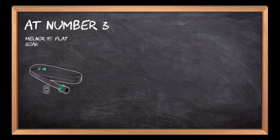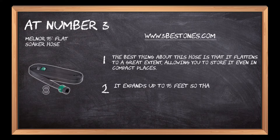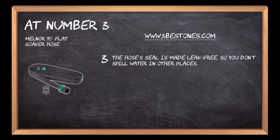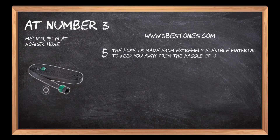At number three: Melnor 75 Flat Soaker Hose. The best thing about this hose is that it flattens to a great extent, allowing you to store it even in compact places. It expands up to 75 feet so that you can cover your whole garden. The hose's seal is made leak-free so you don't spill water in other places. It is backed by a two-year manufacturer's warranty, making it a reliable option. The hose is made from extremely flexible material to keep you away from the hassle of unfolding hose kinks.